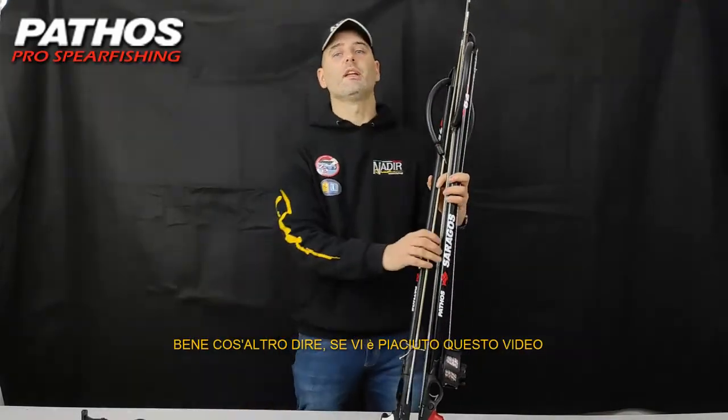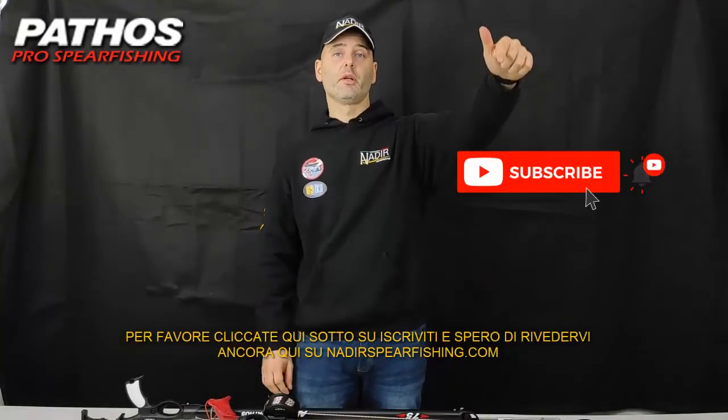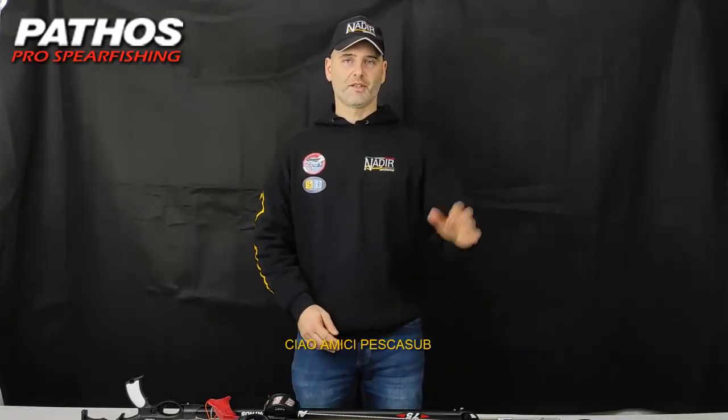If you enjoyed this video, please click subscribe. I hope to see you again on Medeersperfishing.com. Cheers!